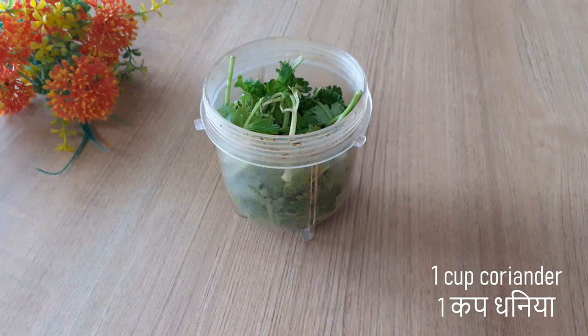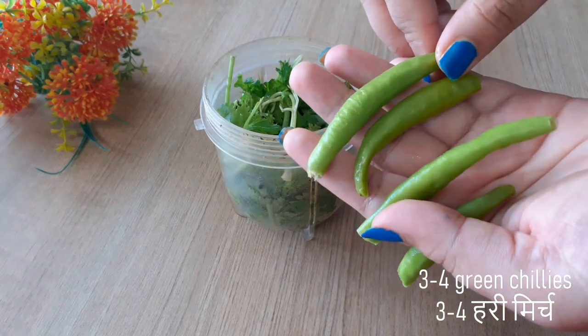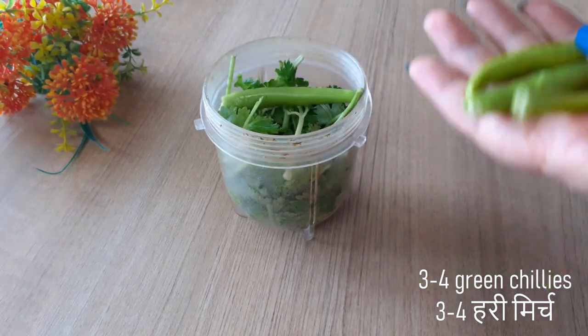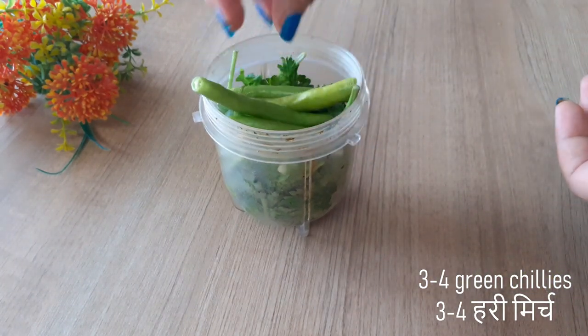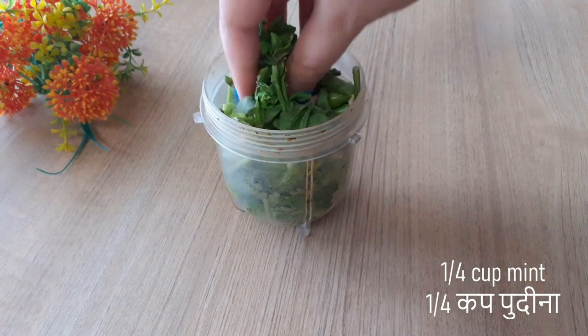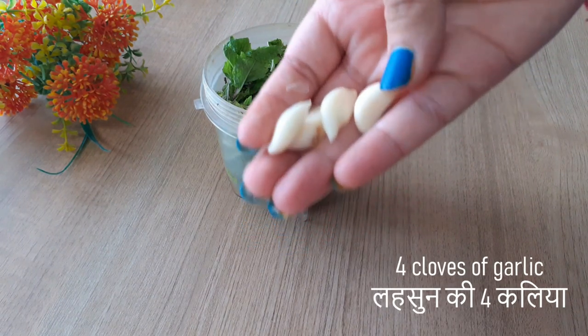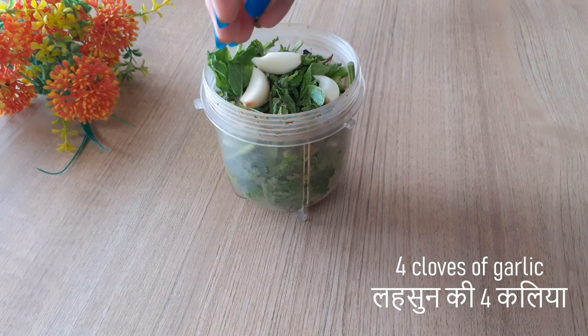Hi guys, welcome back to my channel! Today we're making the street style special Bombay sandwich — it's one of my absolute favorite things to have. For this we're gonna make a very important thing: the green chutney. This is absolutely necessary, so I'm adding in coriander, pudina or mint, and garlic cloves.